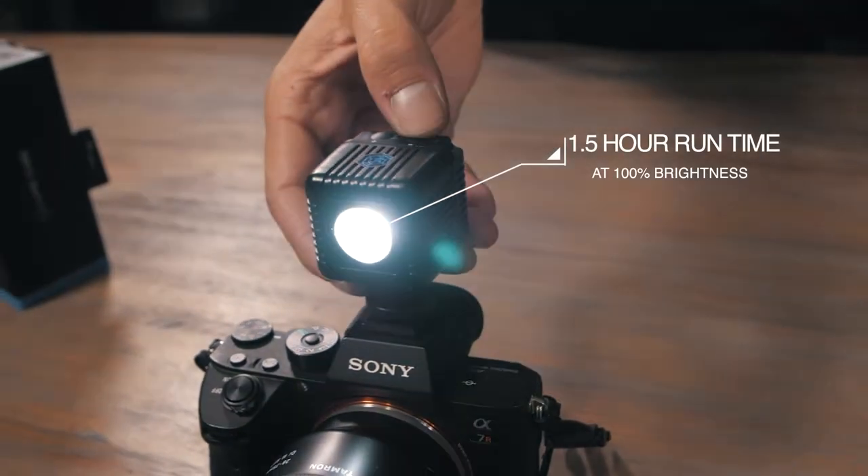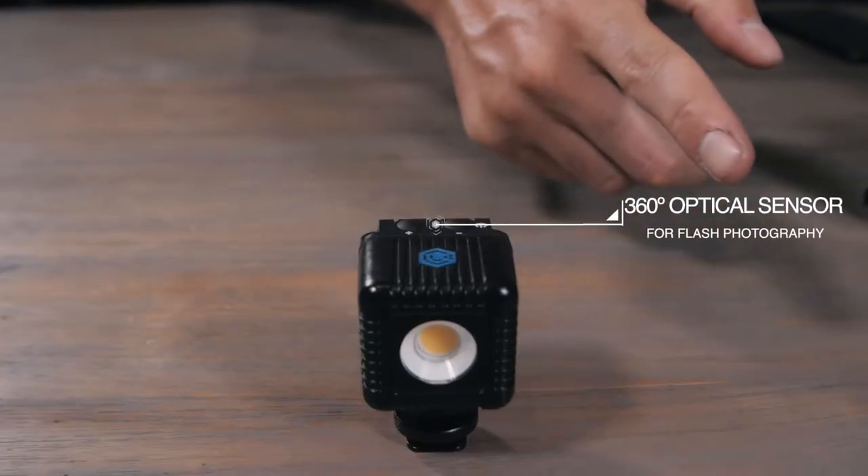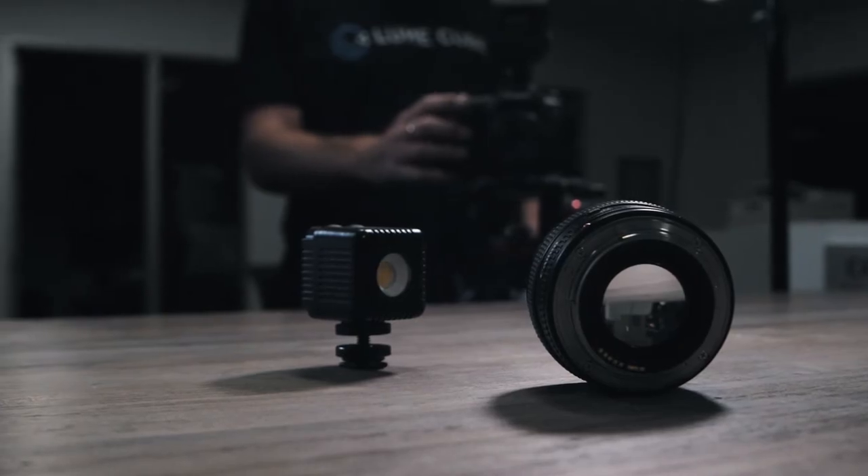Need more shooting time? Simply keep it plugged in and charging so you never miss your shot. For all you flash photographers out there, we included an optical sensor on top of the Lume Cube 2, which allows it to act as a slave flash to any of your other lighting devices.